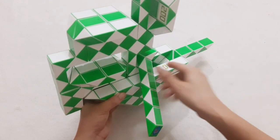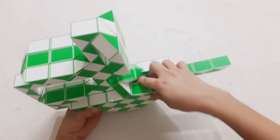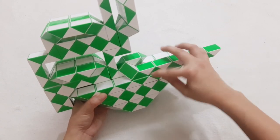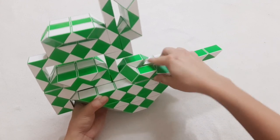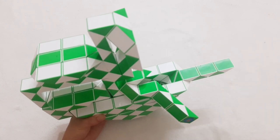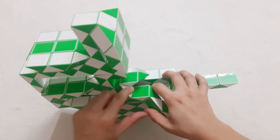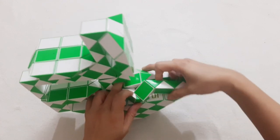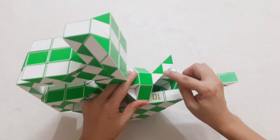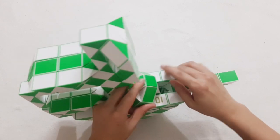Next one go to the right side. And then go down, 1, 2, 3, go to the left, so you can connect two pieces together and move it to the side. And the next one you put it down and be done.